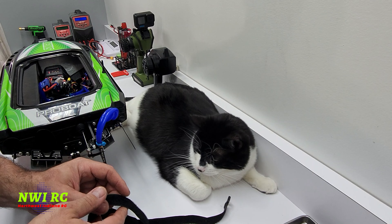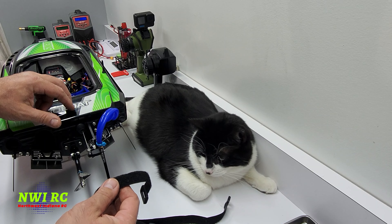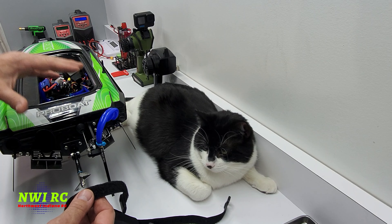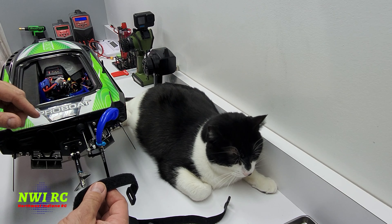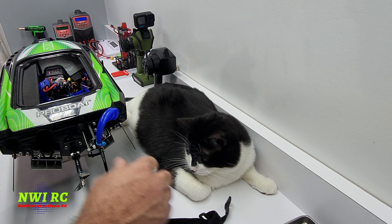Hey, what's up everybody and welcome back to NWIRC. Today we're going to take this Provo SonicWake out for its first ride. I bought this thing used — I'll link the video, you can click it in the i-card or find it in the description from when I first bought it.